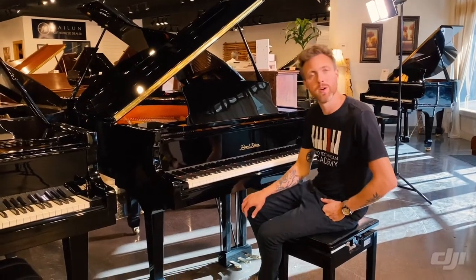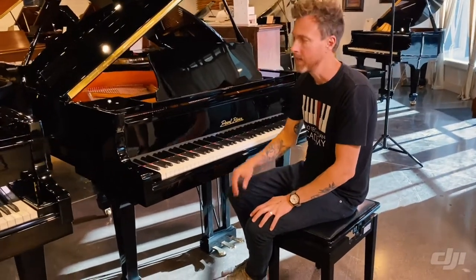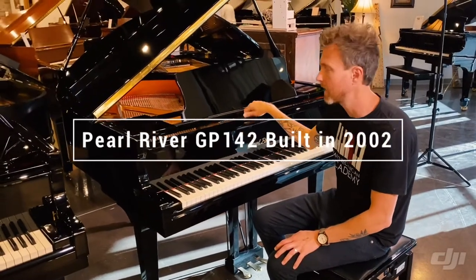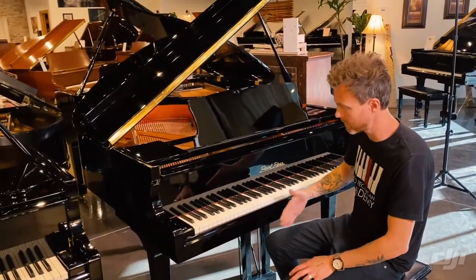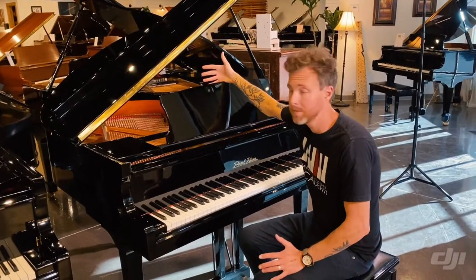Hey guys, Michael Stitwell here from Stitwell Pianos and this is a Pearl River GP142. GP142s are by far the most common Pearl River we see out there. They measure four foot eight inches from the very front of the piano to the very back of the piano and they seem to be everywhere.